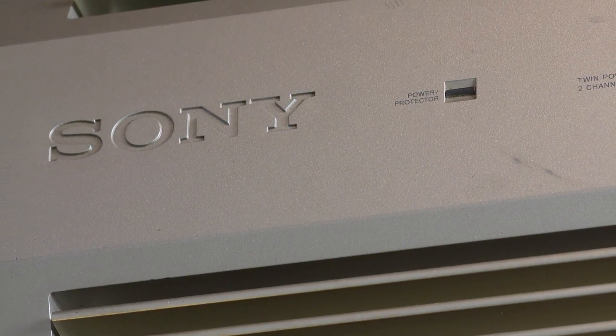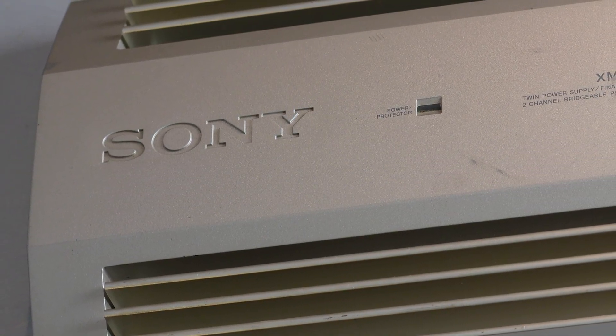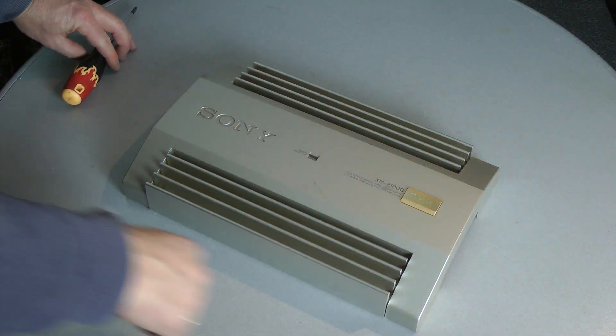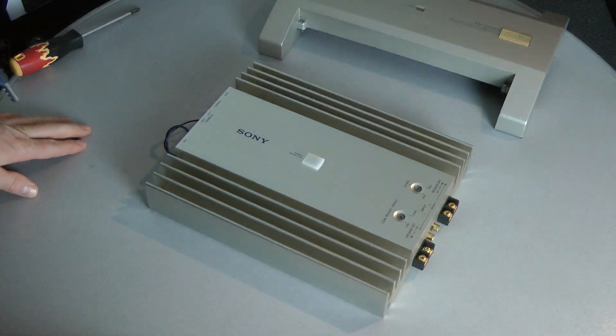Hi everybody and welcome back to my channel. Today I have another MDino video for you. This time I have a Sony amplifier, the XM-2100G. It features a nice cover which hides the connection points and the adjustment knobs.